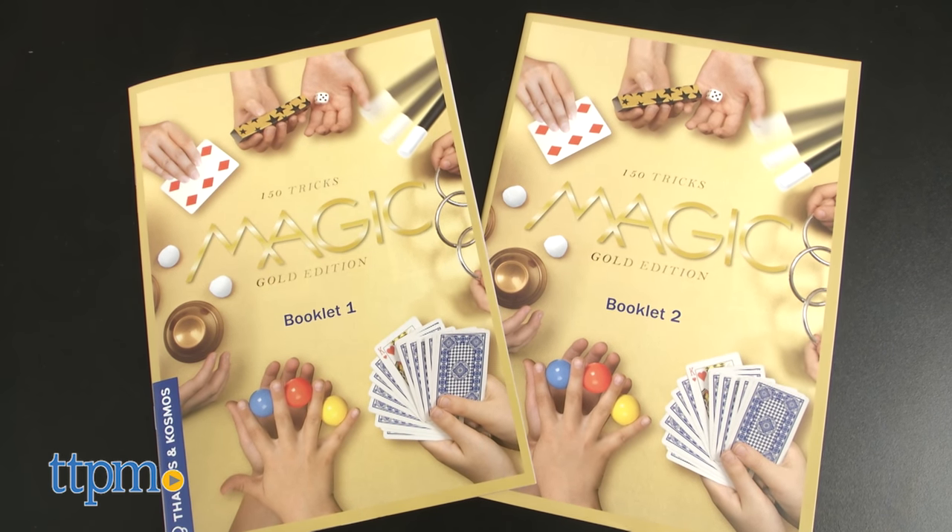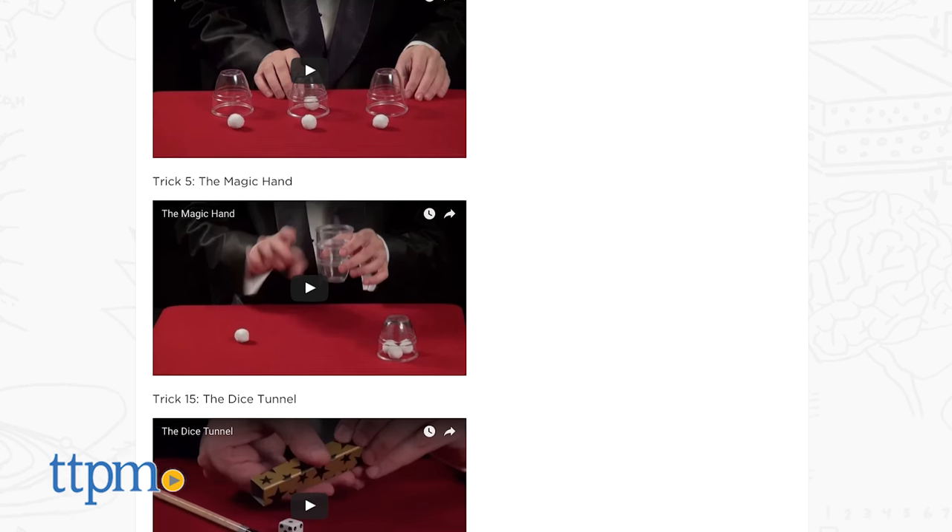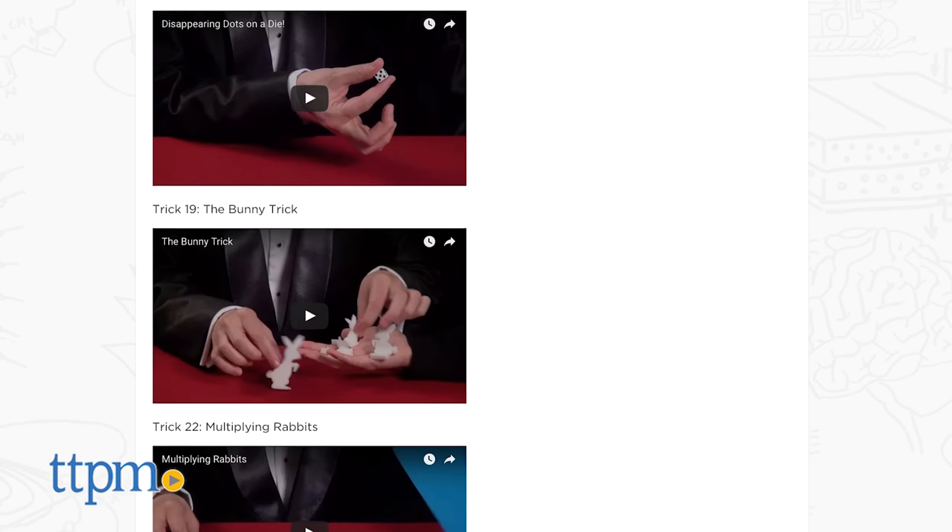There are two instruction booklets that detail how each trick is performed, and kids can also go online to the Thames & Cosmos website to watch video tutorials. However, not all of the tricks have videos.